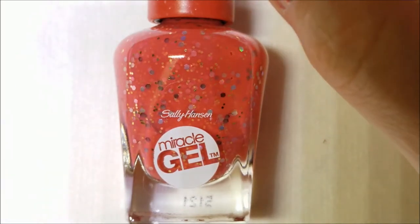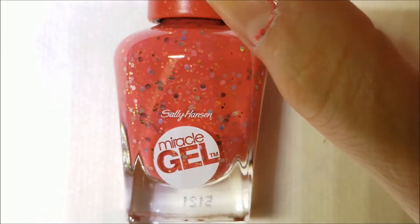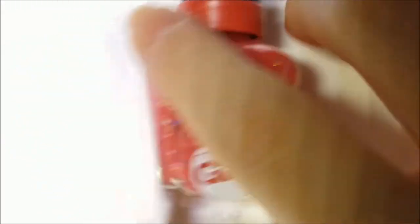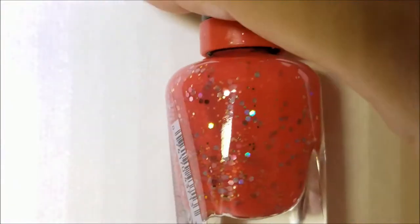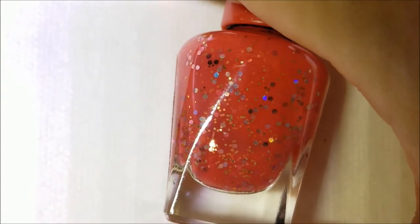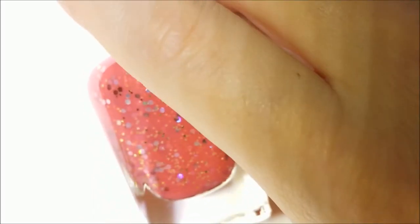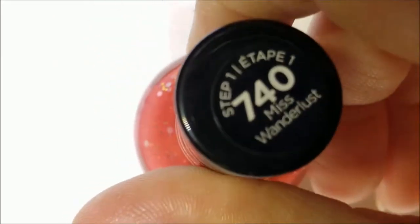There's nothing wrong with them, they are just colors that I would not normally wear, or I've worn them and the formula either didn't work for me or the color didn't work for me. This reminds me a lot of Orly's Elation Generation. I don't know — I might have to start a 'maybe pile' and try to re-wear them. But as of right now, this is Miss Wanderlust and that is the remnants you're seeing on my nails.